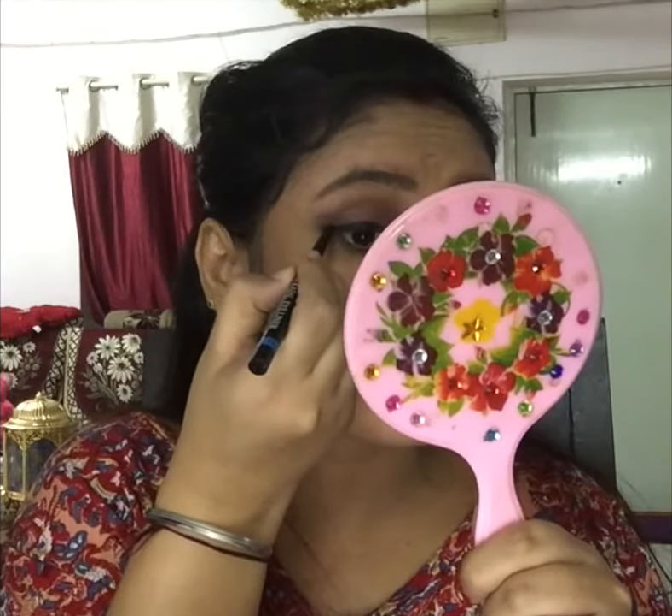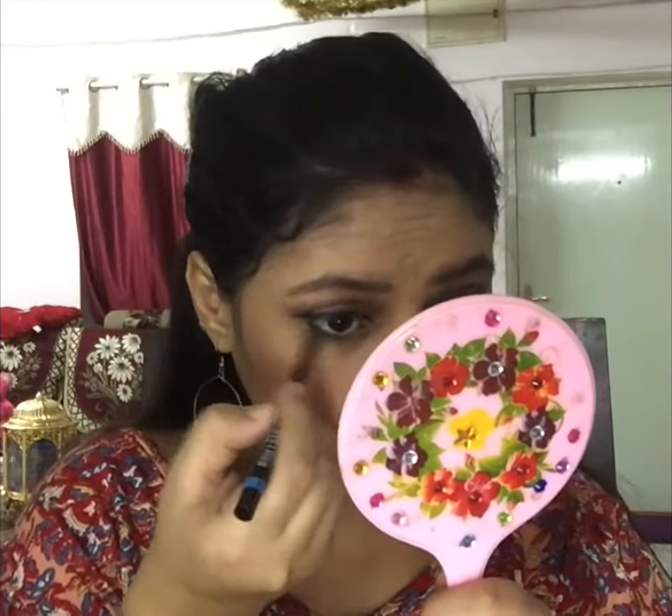Here I am taking the blue heaven soft kajal in the shade black and I will create my eyeliner. You can also use this as a kajal. I have completed my eyeliner and I am applying it to the corners, but not putting it completely across.